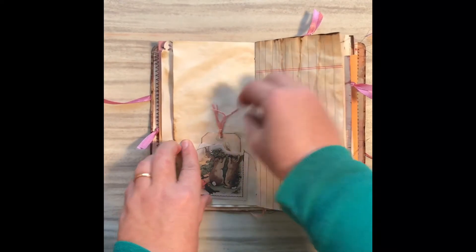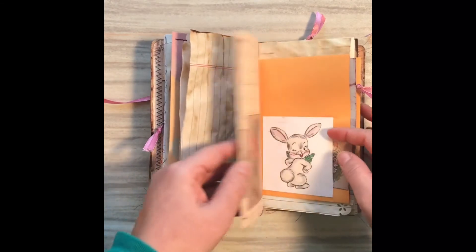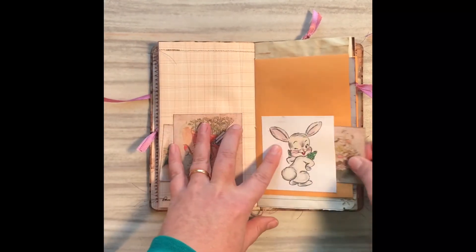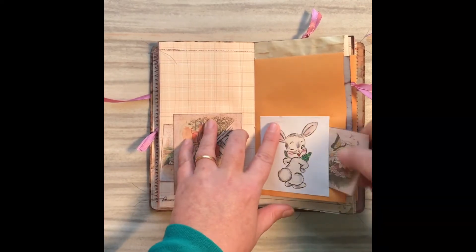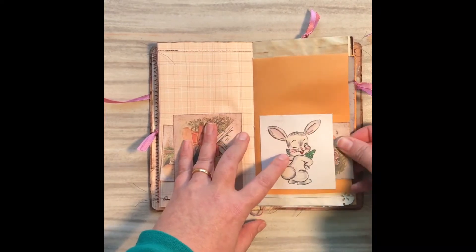Hobby Lobby just had that big clearance sale on their stamps — I grabbed these cute spring stamps. And there are little pockets throughout as well.